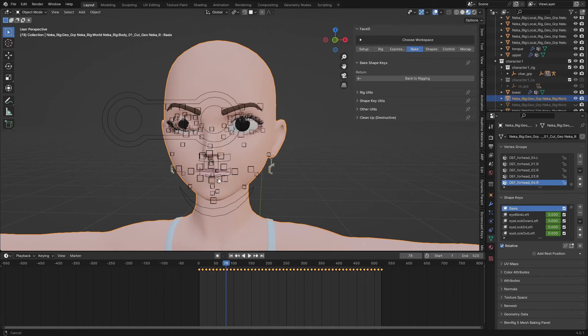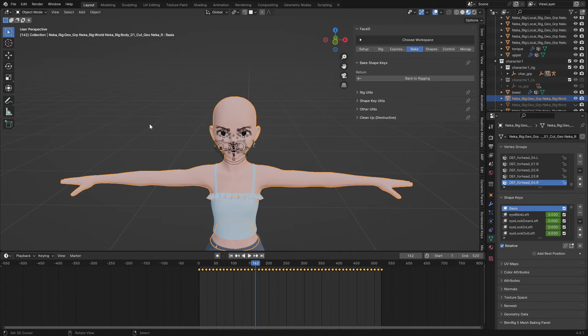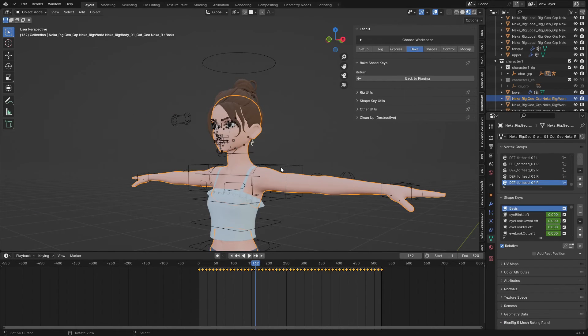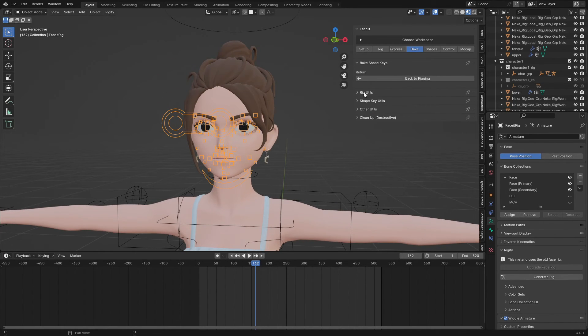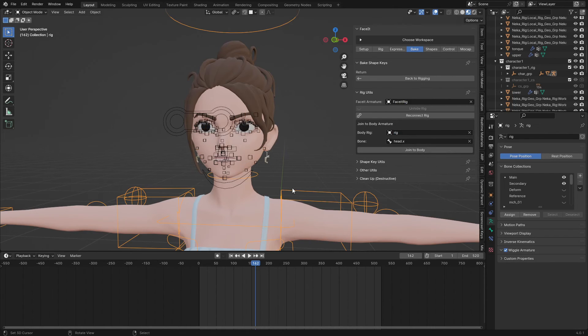The next thing is to join the two rigs together using Auto Rig Pro. I'll unhide the rig to bring the Auto Rig back. You can see the Face-it rig and the Auto Rig rig have not been joined together yet. Under 'Bake', click on 'Rig Unit'. We have 'Face-it Armature' — that is the face rig — and the rig we need to connect it with is called 'Rig', which is in the Auto Rig. The bone we need to connect it to is 'c_head_bone.x'.